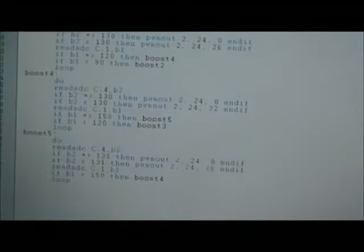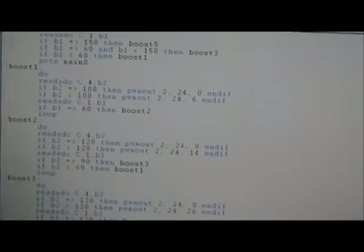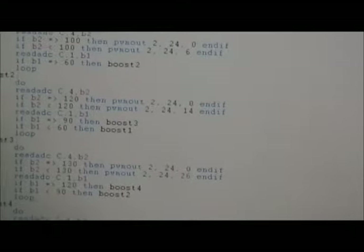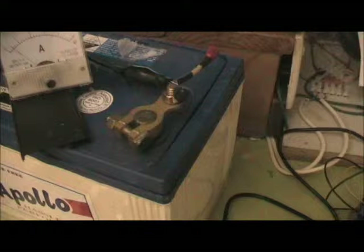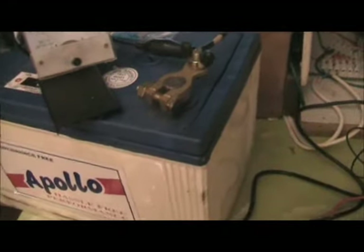...apply five different power levels for the pulse width minimum settings: 6%, 14%, 26%, 32%, and 36%.